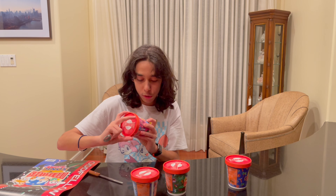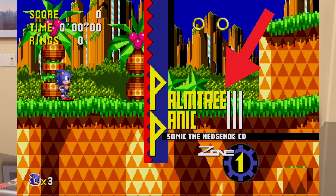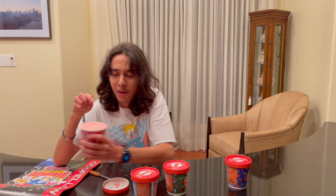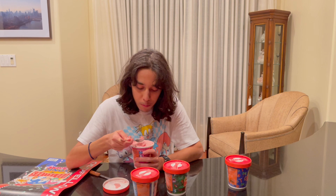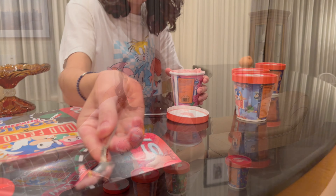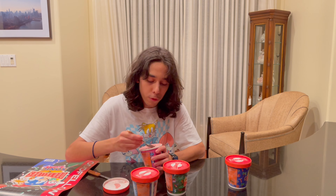This one I'm excited for — it's called Strawberry Roses Forever. Wow, that smells so strawberry. It's got little chocolate chip thingies inside. I like this one a lot better than the first one — this one is really good.